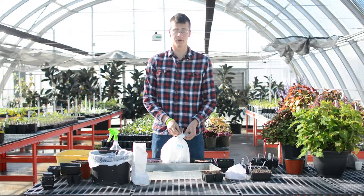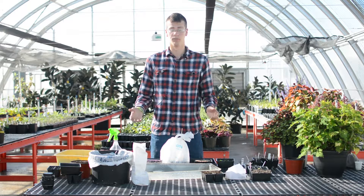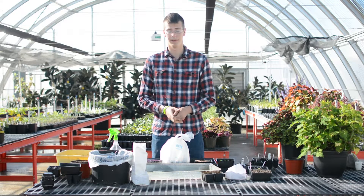After about 75% of the seeds have germinated, you have no use for the cover anymore and you can remove it and let them keep on growing. Enjoy!